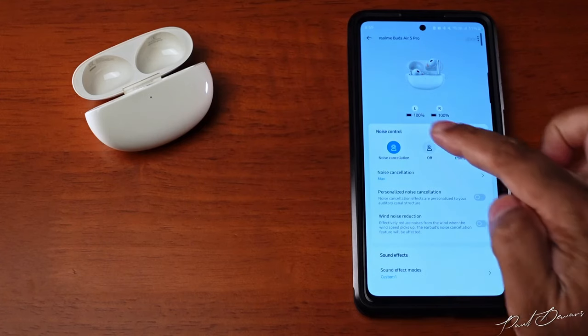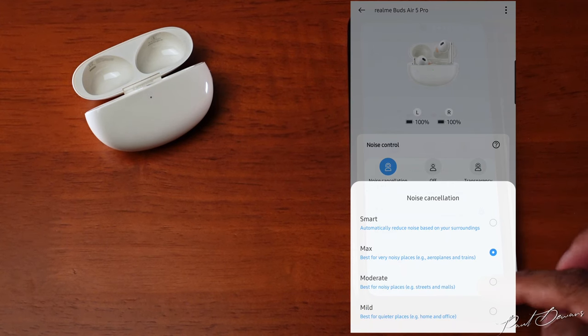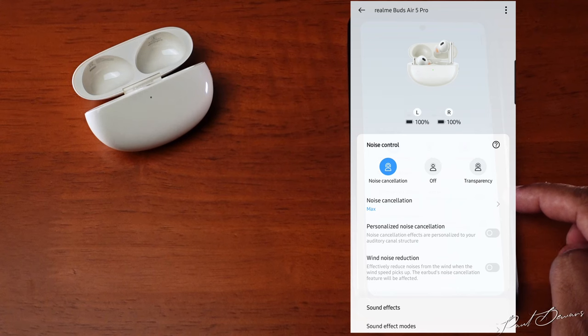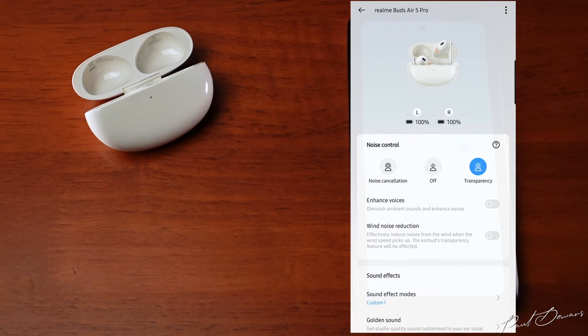Within the app, you can see your battery percentages and your noise control, which you can toggle between smart, max, moderate, and mild. You can choose a personalized noise cancellation option which will scan your ear canal for the optimum experience. You can also have noise cancelling off for passive isolation, and switch to transparency mode to let the world in.